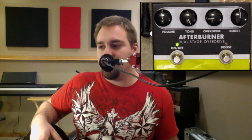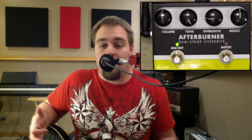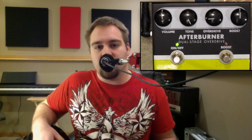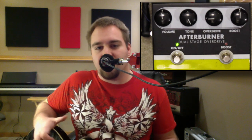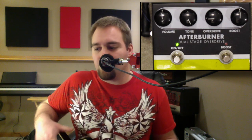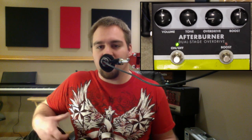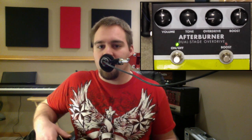Now let's take a listen to how I use the pedal and how I would suggest using it: the overdrive set low for like a channel one, and the boost for a second channel, kind of like a two-channel amp. I find that this really makes this pedal awesome. It gives it a wide range of tones, as well as giving you the option of basically two great overdrive sounds all in one pedal.